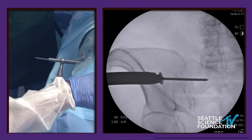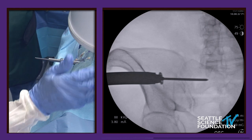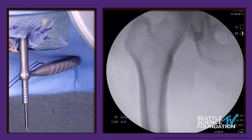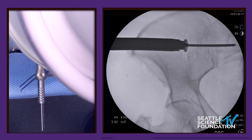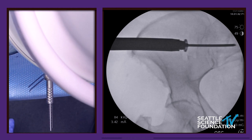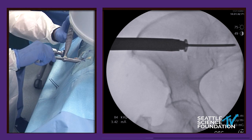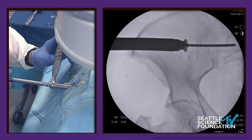Give me a pelvic inlet view. This is like a Ferguson view but with a lot more caudal tilt. This is the pelvic inlet view — we want to make sure we're not too far anterior. The lumbosacral trunk sits anterior, so we need to make sure we're not too anterior. We'll put the working channel in, give it a couple of taps, and take the internal dilators out.